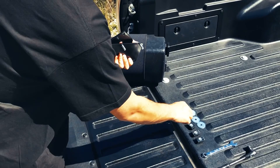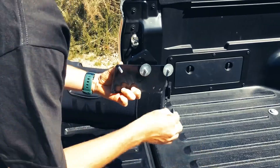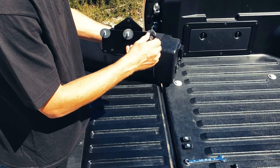Step two, you're going to take your fender washers and insert them on the back side of the bracket. Step three, you're going to insert your T-slot nut, making sure the bolt does not go through the nut.